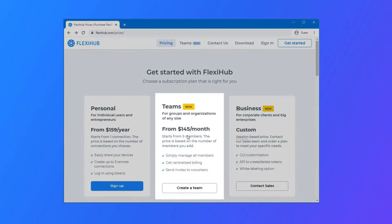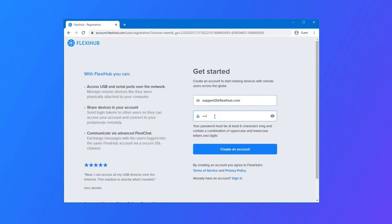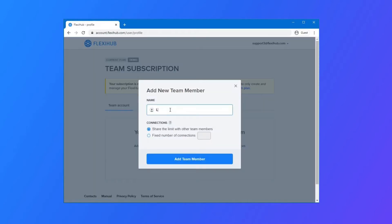The first step is choosing a team subscription on the FlexiHub website. Enter your corporate email address and password to create an account. Add members, each with their own login token.